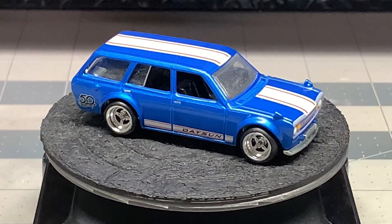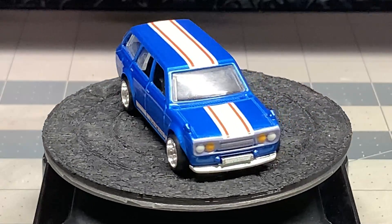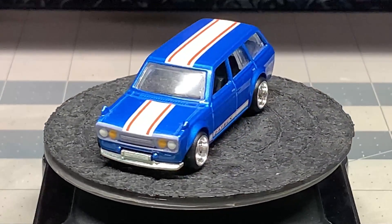Hello and welcome back to Diecast Graveyard. My name is Paul. Today we've got a pretty cool build.